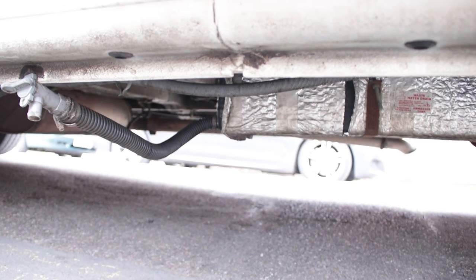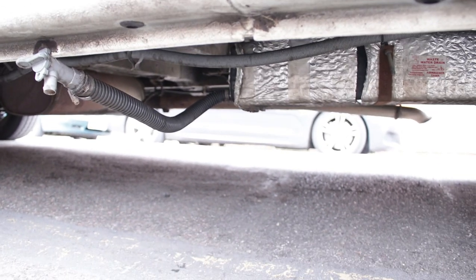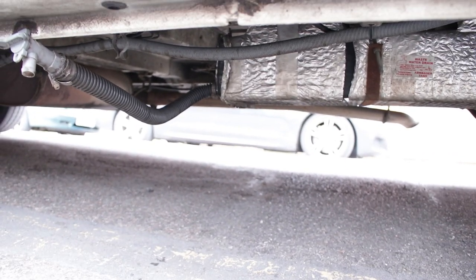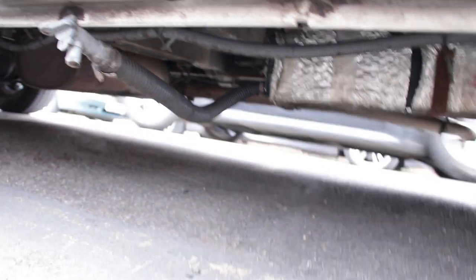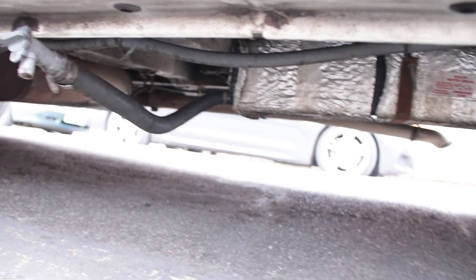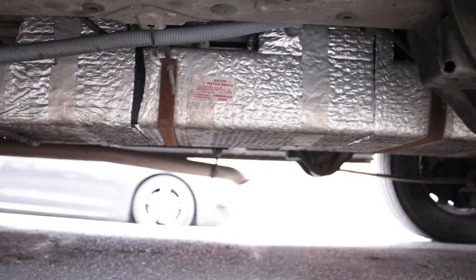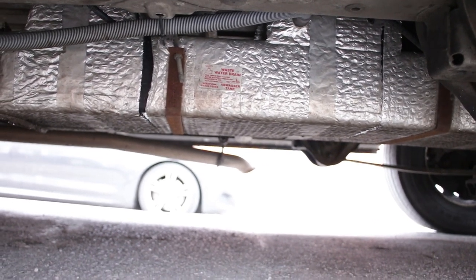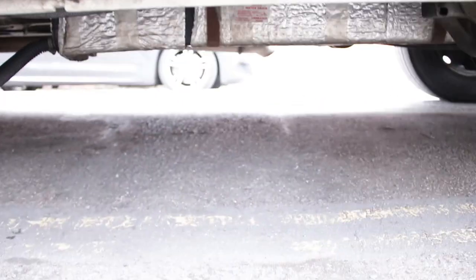Alright folks, so this is what it looks like after being in place for four or five months. That's still attached. I actually took that pipe off the frame of the van — there you see where the jubilee clip is. I took it off because it had to go up and therefore no water was draining, so at least this way I get some water out. There's the pipe coming in from the sink and on the other side, the pipe coming in from the shower.